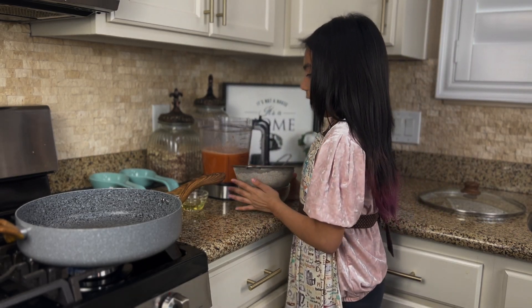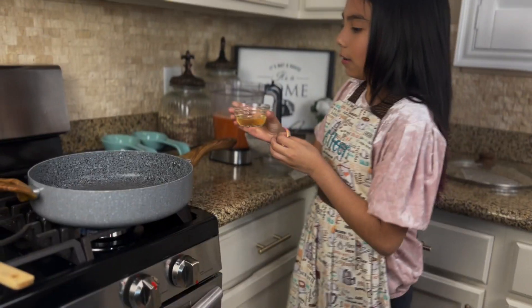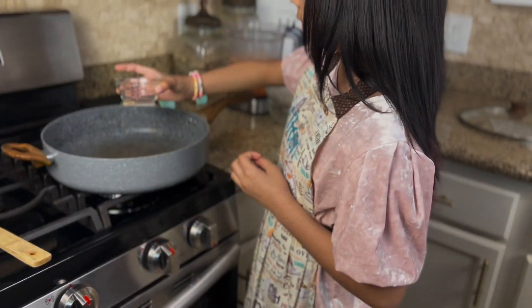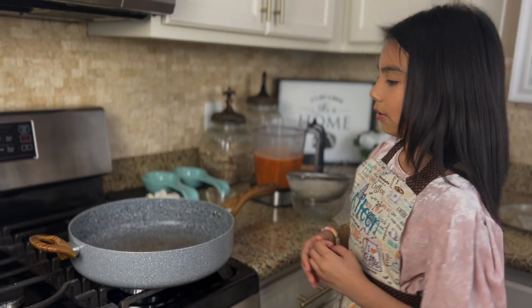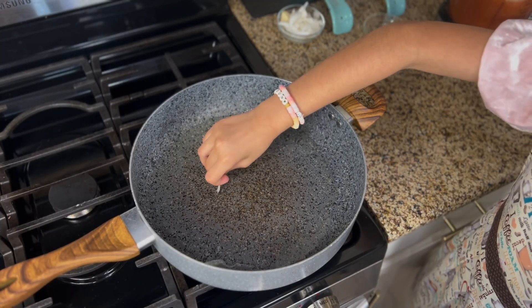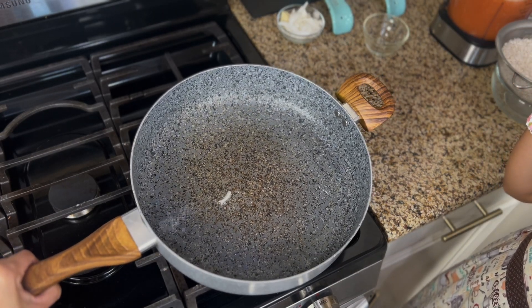So now we can pour our oil into the pan and we need to wait until it gets hot. Eileen, let's test if the oil is ready. It's ready.